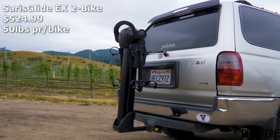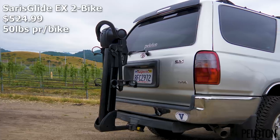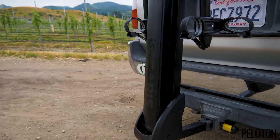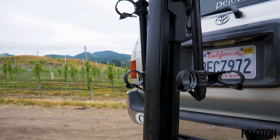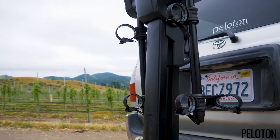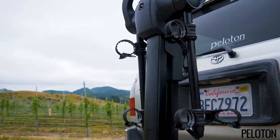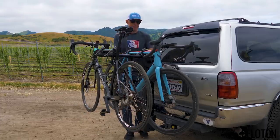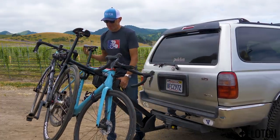We were never fans of hanging-style bike racks until we met the Saris Glide EX-4 bike rack. Now that 4 bike rack has a little brother, the Glide EX-2. It uses the same 4-bar linkage leverage magic to allow for easy trunk access, even loaded with bikes. Simply hit the trigger and the rack and bikes glide away for gate access.